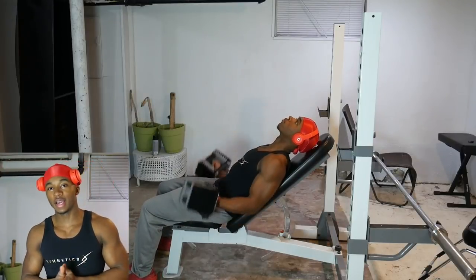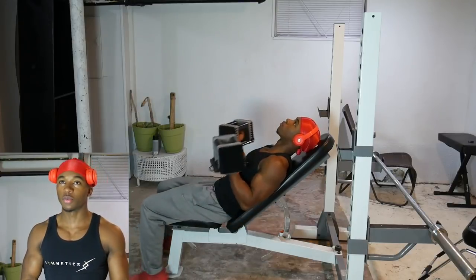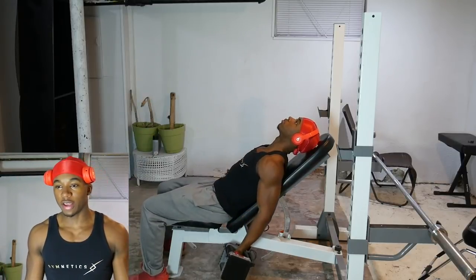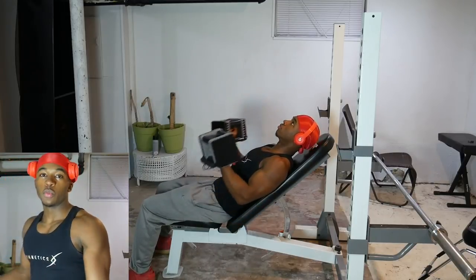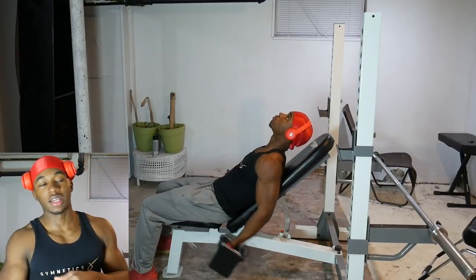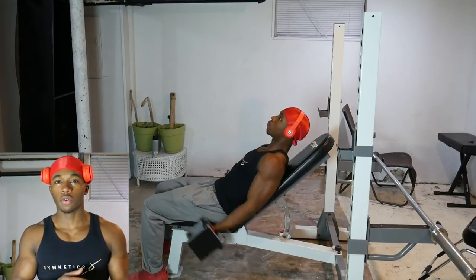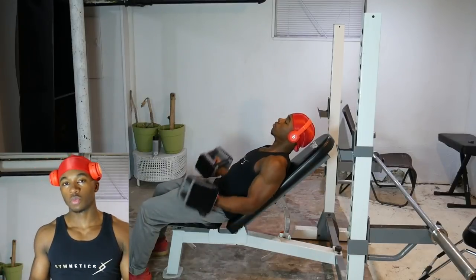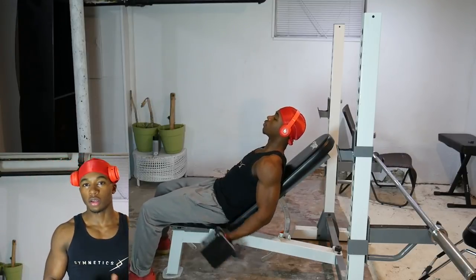This next movement is the incline dumbbell curl. I've been doing these for about six months now and I really like it because it increases your range of motion — it's like starting a curl from all the way back and bringing it up, so you get more of a stretch in your bicep. When you get to the top, make sure you squeeze. For weight, I don't go crazy — probably 20s — and I go for a lower rep range, like 12 to 15 reps, because the increased range of motion makes it harder.